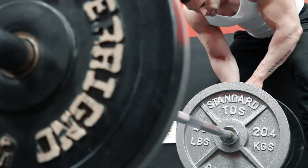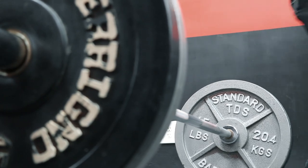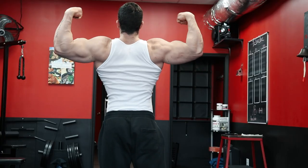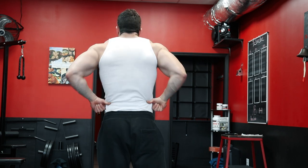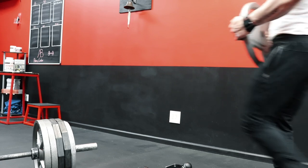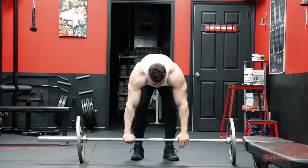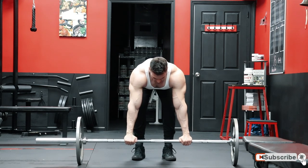Back thickness, also known as the density of the back, is one of the hardest parts of your physique to develop. The thickness of the back, referring to the traps, rhomboids, middle back, and lumbar, are some of the strongest muscles of the upper body and also part of the entire posterior chain. This gives these muscles the ability to handle very heavy loading, and as a result, this requires the need for relatively heavy weights and more taxing movements in your training.